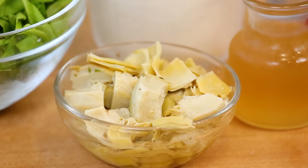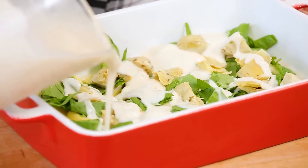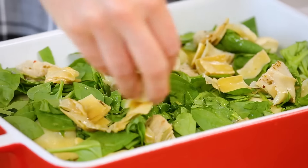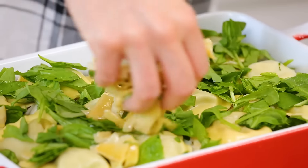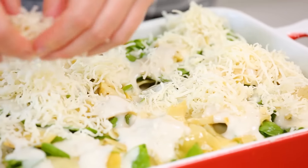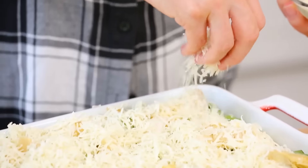These artichoke hearts come marinated in a jar, so they already have a ton of great flavor. I like chopping them up finely and just sprinkling them on top. You can usually find artichokes like this in the pickle aisle of your supermarket. Then I'll pour over another good layer of my Alfredo sauce, and repeat those layers until my baking dish is completely full — in this case, I've done three layers of ravioli. The secret to making this even more marvelous is to finish it off with some shredded mozzarella cheese and some freshly grated Parmesan.